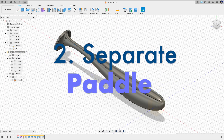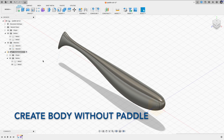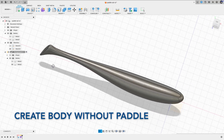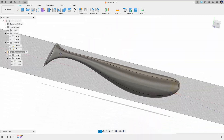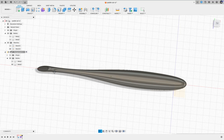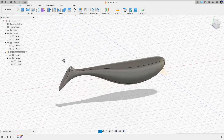For the second method, let's see if we can create a paddle with a precise shape. The idea here is to create a swimbait body without the paddle, then create a separate paddle with the desired shape, and in the end we just combine them. Here we start out from a swimbait body with a slim tail, and now let's create a separate paddle.